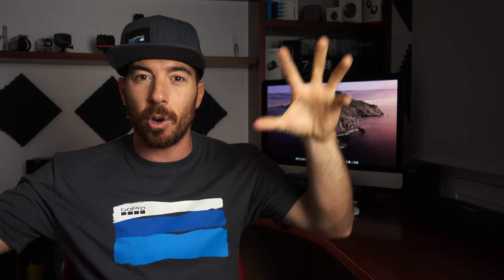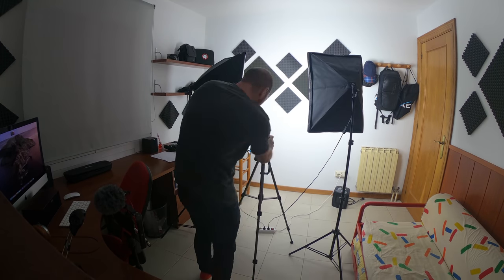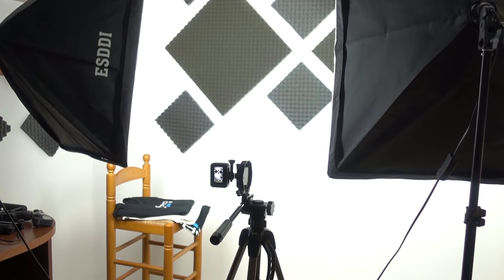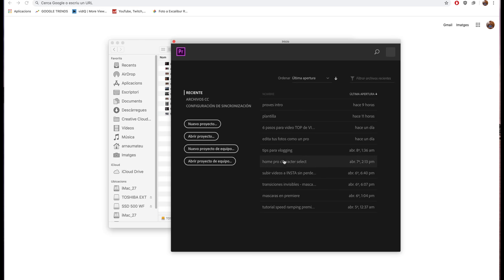Empecé a preparar el setup con los dos focos, con la pared de fondo que quería, con la cámara, con el trípode. Como yo hago las cosas solo, tuve que pensar la manera de poderlo hacer bien. El secreto es hacer siempre el mismo movimiento exactamente igual y no mover los pies de sitio. Un consejo: puedes marcar los pies en el suelo. Usé un taburete a mi lado para ir poniendo las camisetas, cambiarme y moverme lo mínimo posible. Solo hay cuatro planos diferentes: el de cuerpo entero, el de una mano, el de la cabeza y el de otra mano.